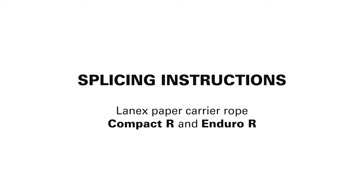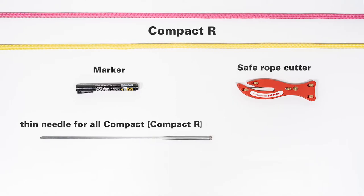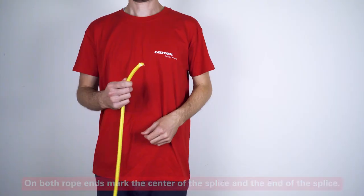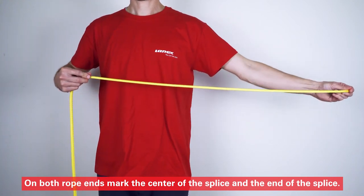Let's begin. On both rope ends, mark the center of the splice and the end of the splice.